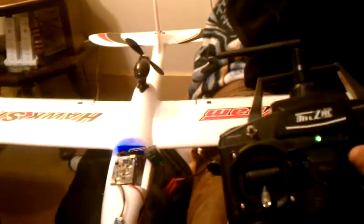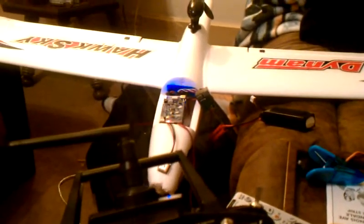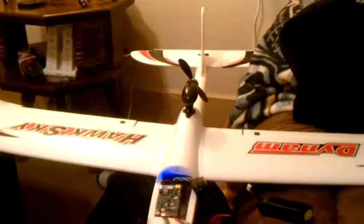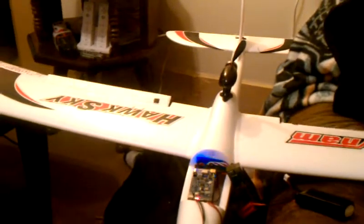Elevator working — this is in manual mode. Rudder, throttle — everything works in manual mode properly. Flipping the switch to stabilization mode: all of the control surfaces respond perfectly and correctly to the input from the radio.